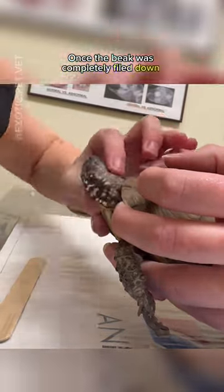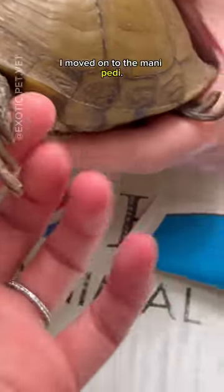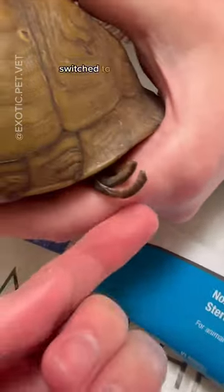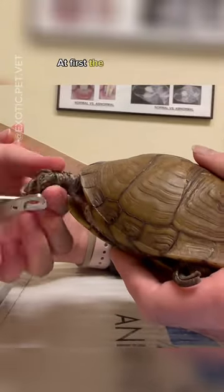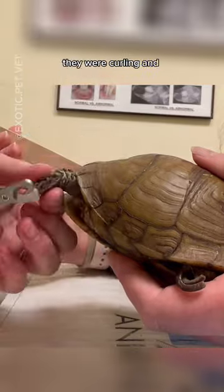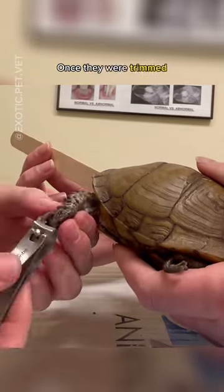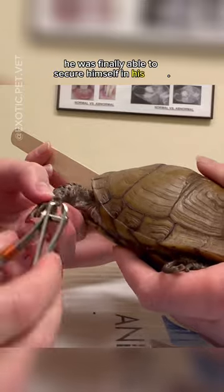Once the beak was completely filed down and reshaped, I moved on to the mani-pedi. I started with the clippers and once I got the bulk of them off, switched to the dremel. At first the nails were so long they were curling and overlapping each other, and he couldn't even close his feet into his shell. Once they were trimmed, he was finally able to secure himself in his shell.